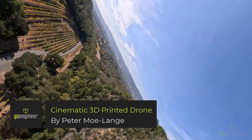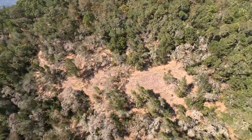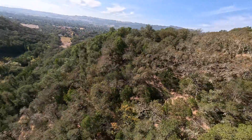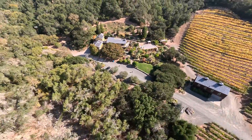Hello, this is Peter with GoEngineer. Today I'm excited to share a follow-up on my previous drone video. The improvements I've made are that it now uses the DJI FPV system as well as a GoPro Hero 11. I hope you enjoy this video — don't forget to like and subscribe as it really helps us out.